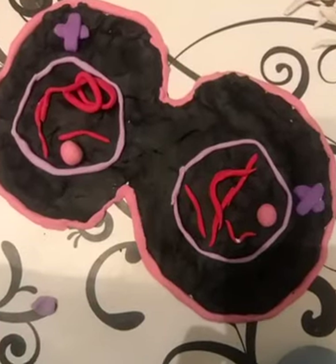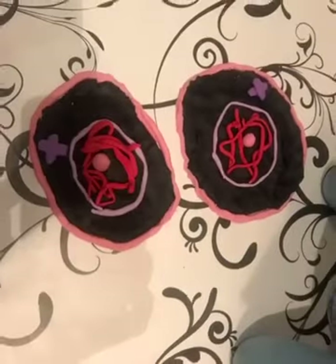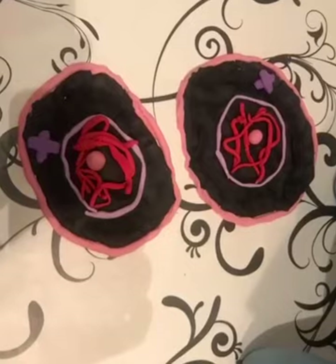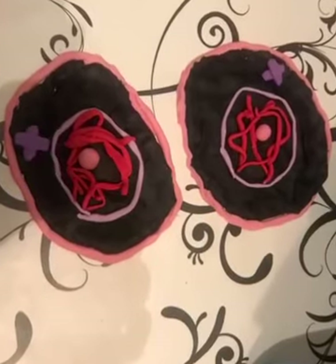To finish, we will separate both daughter cells by a process called cytokinesis. And that's it — that's how you make cell mitosis. Thanks for your attention and we hope you learned how to make mitosis.